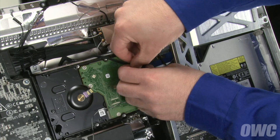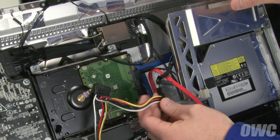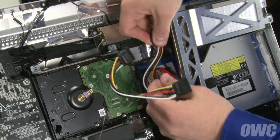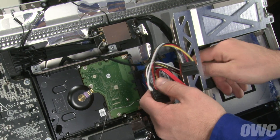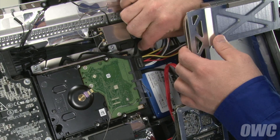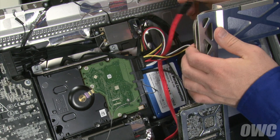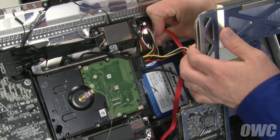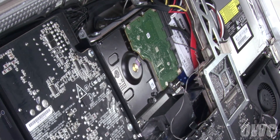Disconnect the power connector from the existing hard drive and attach it to the splitter cable from the DIY kit. Route the power end alongside the optical drive, then attach the other two ends to the power connectors on the original hard drive and the new SSD. Then attach the data cable we installed earlier to the SSD. Finally, make sure all the cables are laying flat in place, then lay the board flat on top of it.